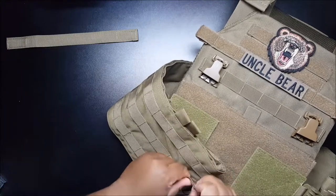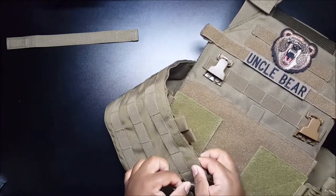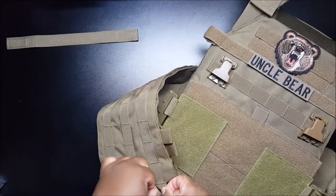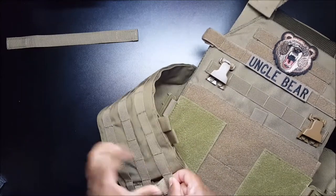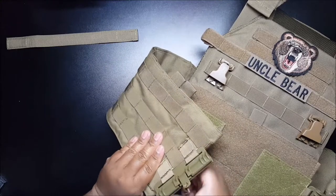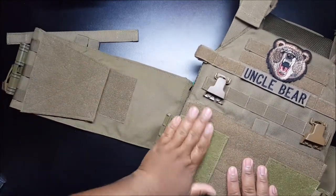Then you take the top piece, put it behind this MOLLE and that piece, bring it down. Then you take this piece — the very last one — and that's it.